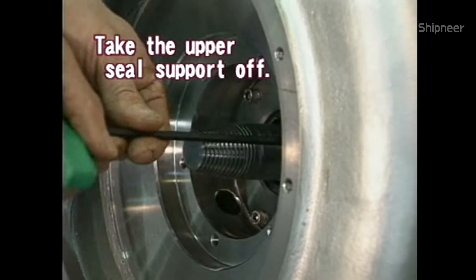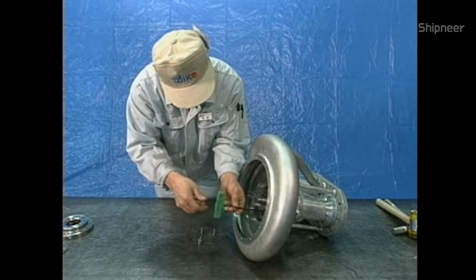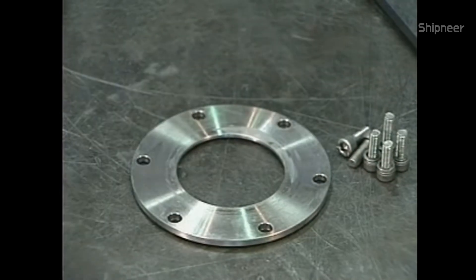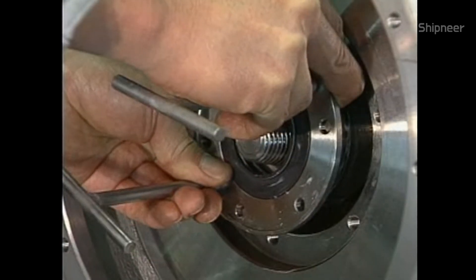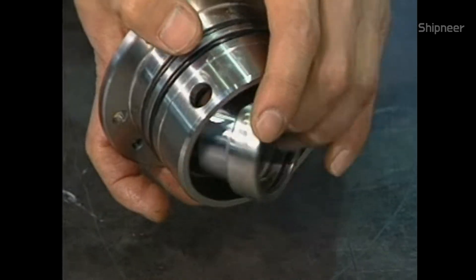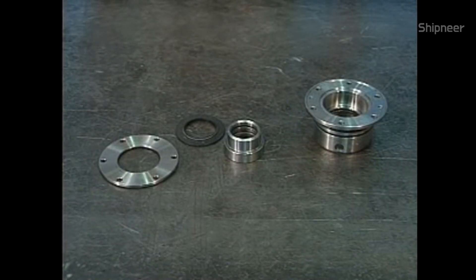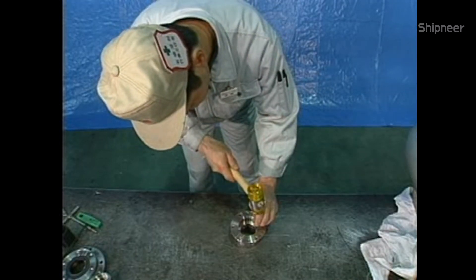Take the upper seal support ring off. The ancillary extractor is used to remove the upper seal support, single cargo seal, upper sleeve, and oil seal together. Take the single cargo seal and the upper sleeve off. Remove the oil seal from the upper seal support.